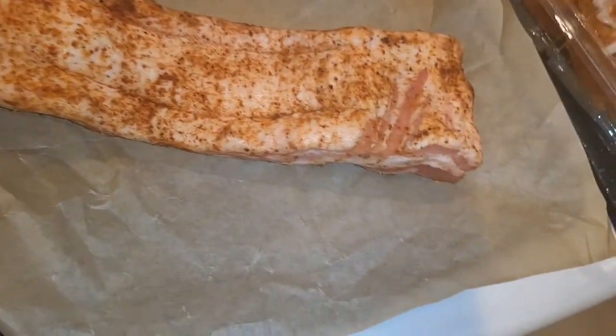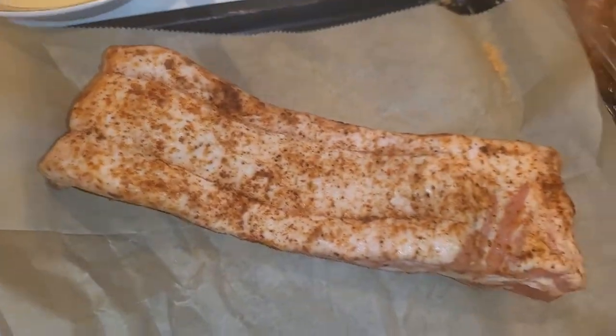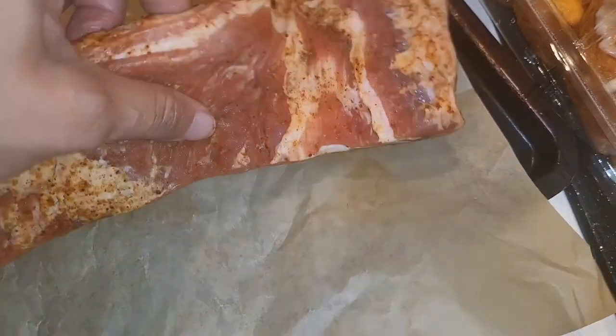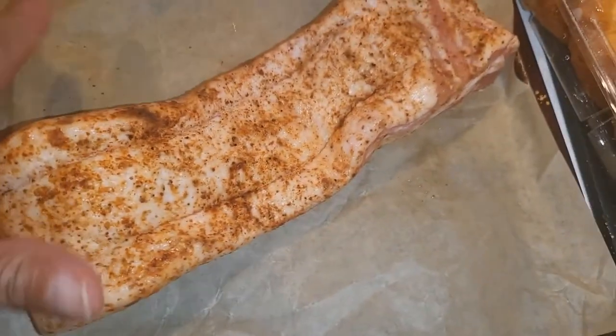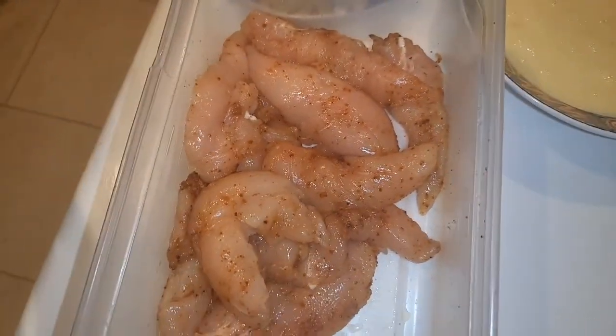I'll see y'all probably after I finish, or when I'm cooking my meal and showing y'all what I'm doing. Welcome back — I'm about to fix my dinner. So this is my pork belly right here. I pre-seasoned it earlier this afternoon and I'm going to put it in the air fryer. Then I'm about to make some chicken tenders.